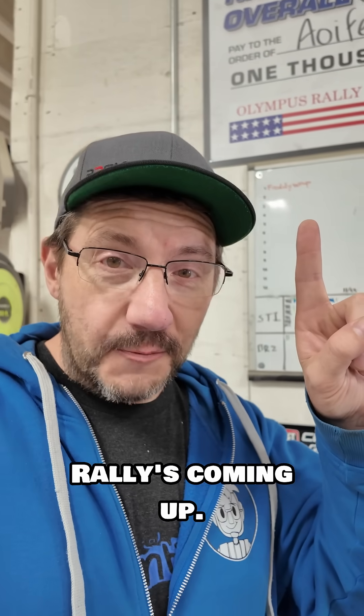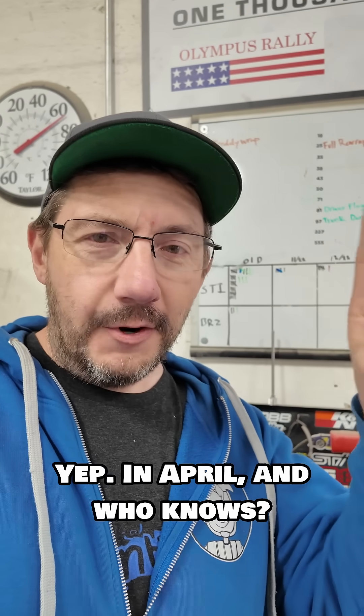Don't forget, Olympus Rally is coming up. It's going to be great. It's here in the Pacific Northwest, in April. Who knows? Maybe I'll see you there.